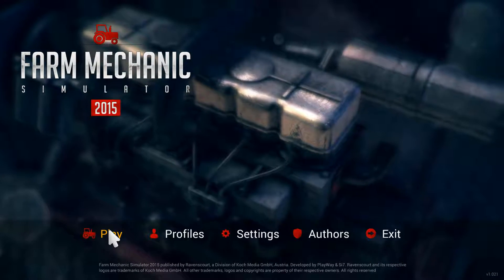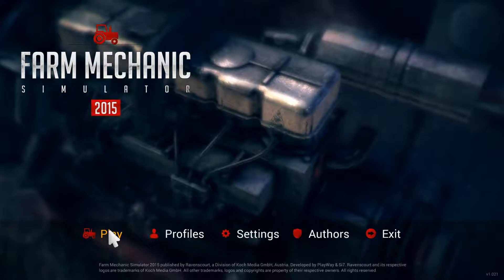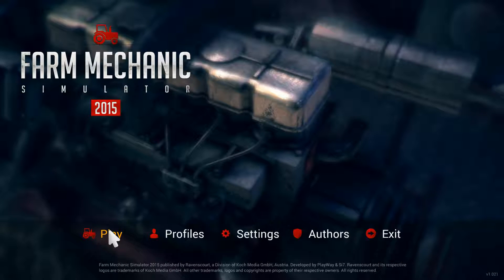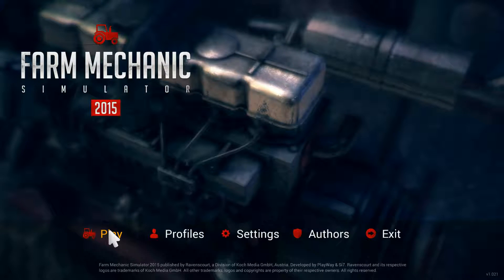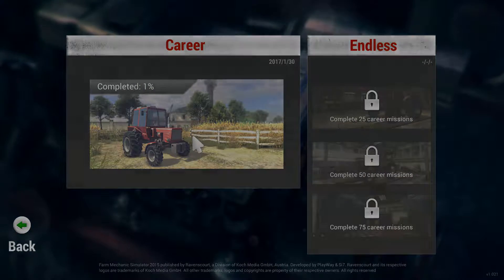Hello and welcome to my channel. This is Farmer Trasje and we're going to play a series called Let's Play Farm Mechanic Simulator 2015. This is episode 2, so let's go play here and continue.